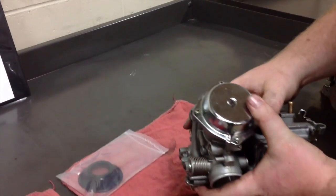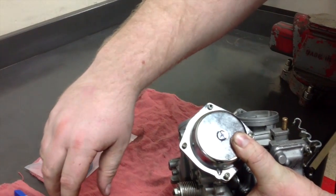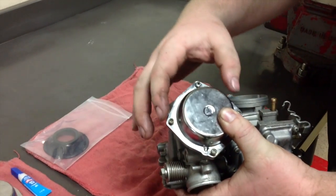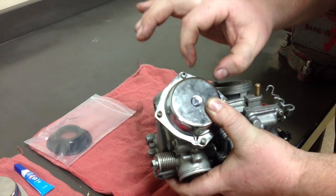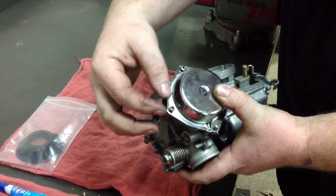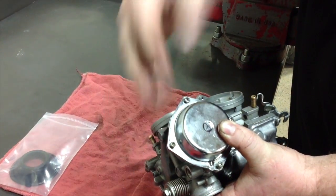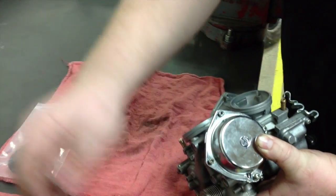What you want to do is get your carbs off your bike, or whatever you're taking your carbs off of — because it's not just bikes. Then you want to maintain pressure on the top cap because there's a spring under here that goes inside and helps force your slide back down. There is pressure, so it will come flying out and you could lose some screws. So you want to take all your screws off.